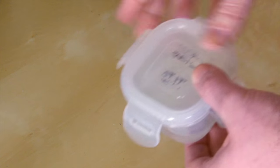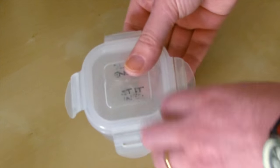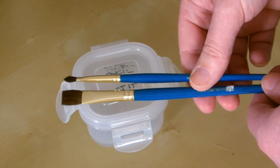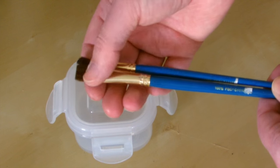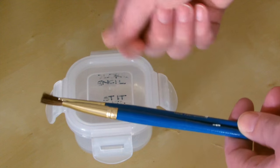Leading on from dry blenders, if you don't want to use those, you can use a solvent-based blender. This is Zest-it, which I have in a little container. What you need to use with it is a small nylon brush — something you're not going to use for paints, because I think the Zest-it starts destroying the bristles. So it's probably best to get a cheap brush to use when blending the color pencil pigment.